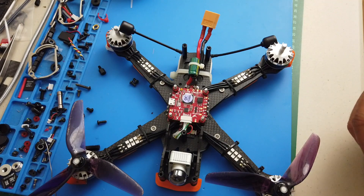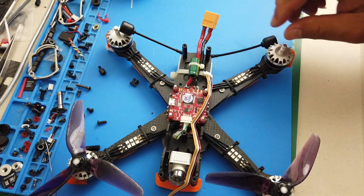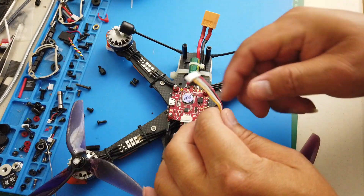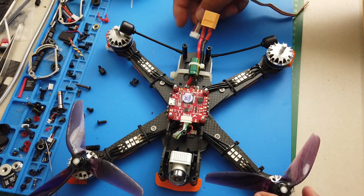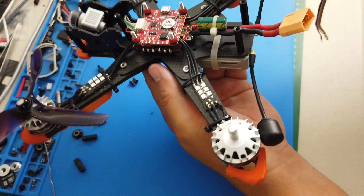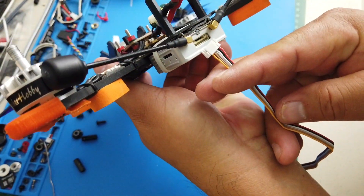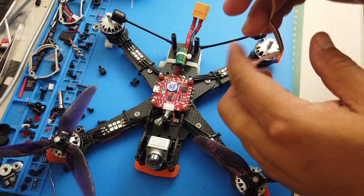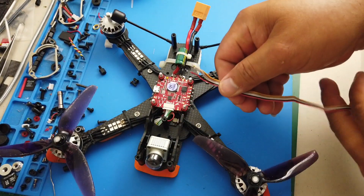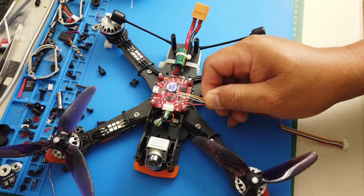In the box it came with a harness that you can see right here. The harness will connect to the back of the air unit as you can see here, and on the loose end you'll see there are color-coded wires.